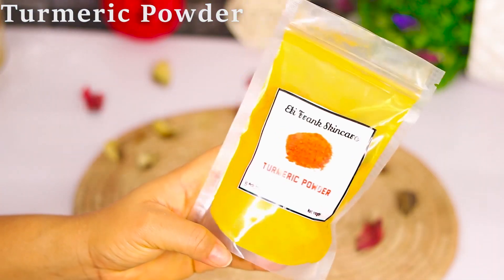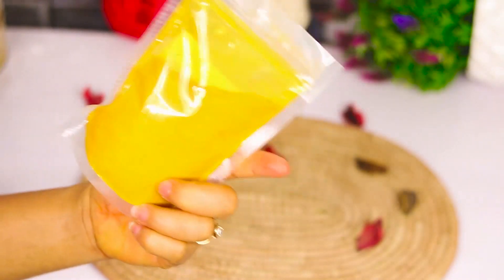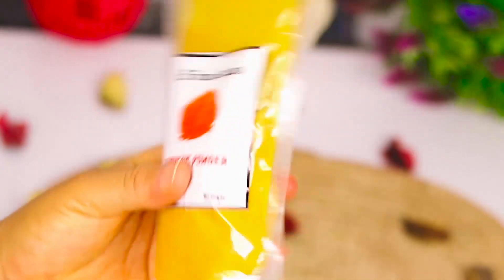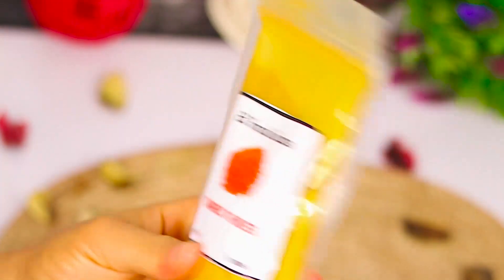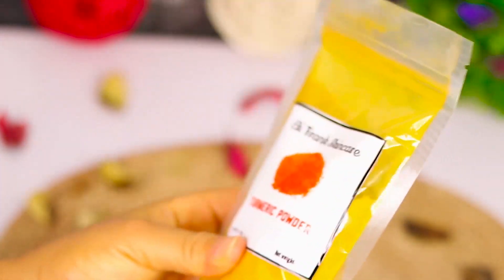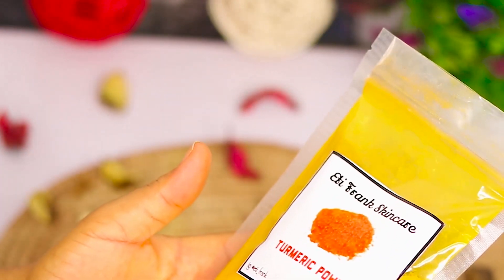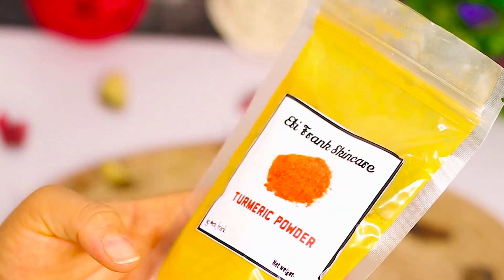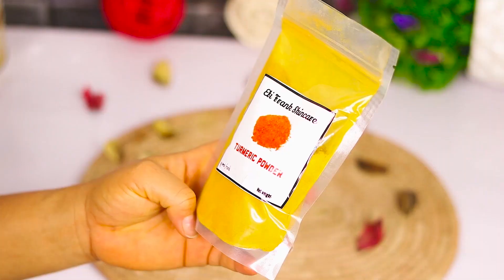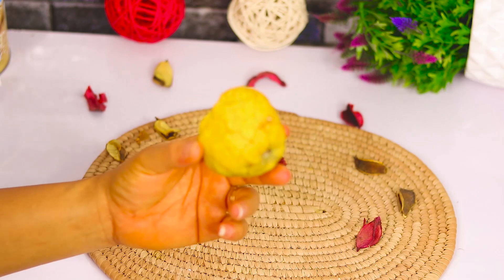What I'll be using for this is turmeric powder. Turmeric has been known to help whiten the teeth — although turmeric stains the skin, it is proven to help whiten and brighten up the teeth. It helps to get rid of dental plaque, it contains antioxidant and anti-inflammatory properties which will help soothe swollen gums, and the antibacterial properties in it will help kill bad bacteria in the mouth and get rid of mouth odor.